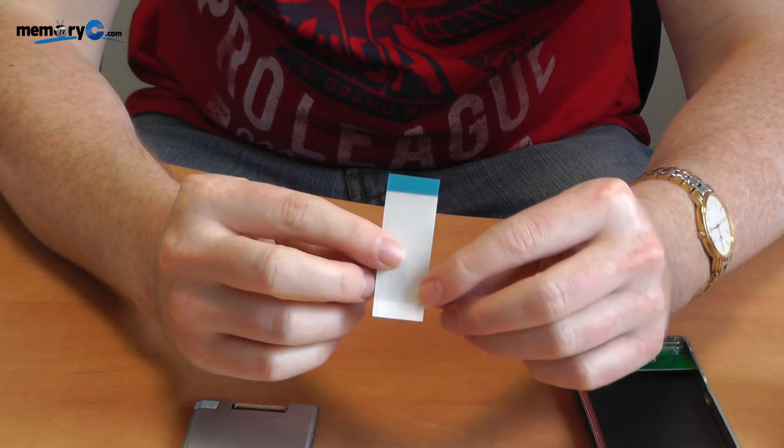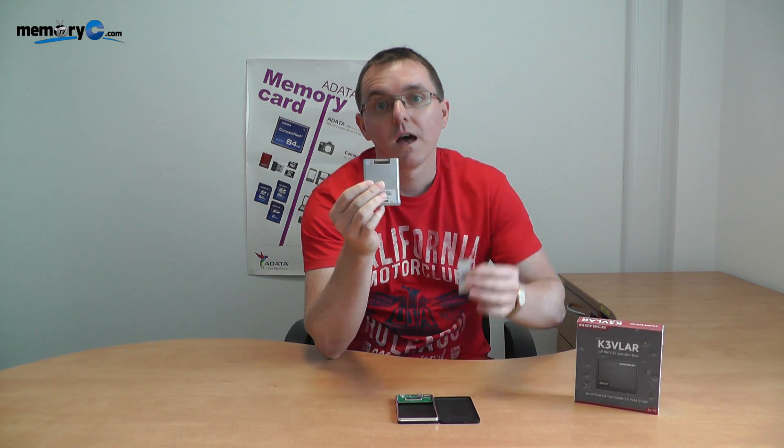It's come to my attention through our support channels that a lot of people are finding the mechanics of this process of hooking up a cable to be quite difficult. So this demonstration is not to talk about anything with software — it's physically the mechanics of taking a 1.8 ZIF and plugging a cable in.